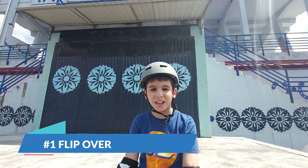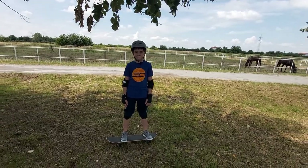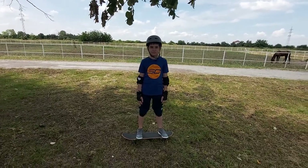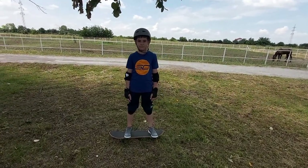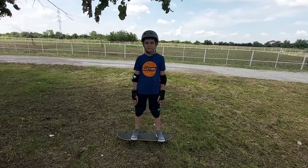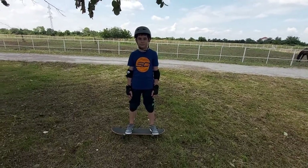First trick: flip over. This is the easiest skateboarding trick. You can do this trick on the first day of practicing without any skateboarding experience. If you don't feel confident on hard surface, you can start on the grass, on the carpet, or some other softer surface.